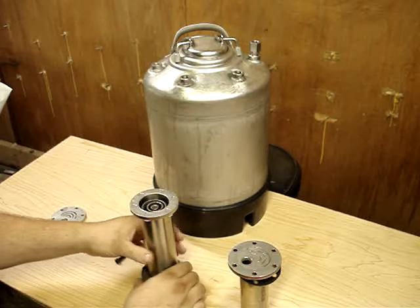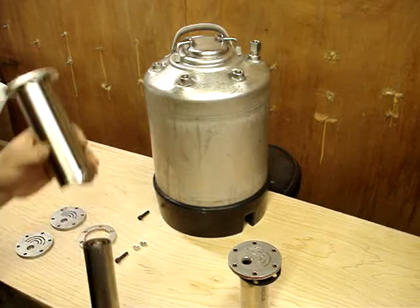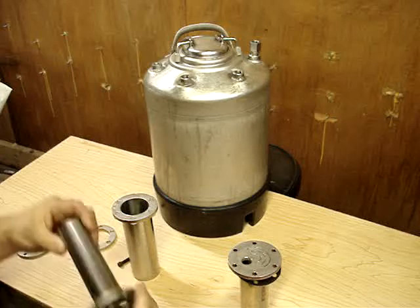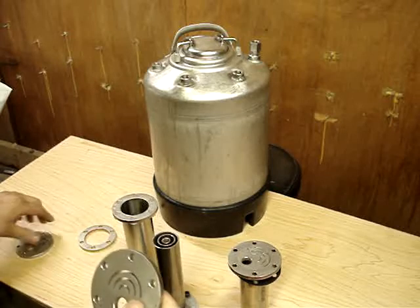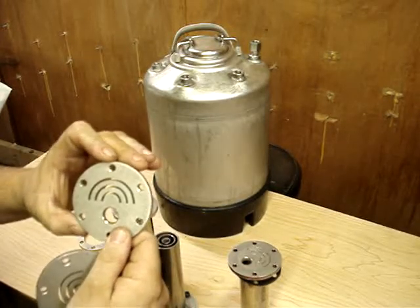That will be the top half and this will be the bottom half — they're just dry fitted, they are not welded yet. It'll be a while before I get all the tubes dry fitted and ready to be welded. The basic principle is you have a top cap and a bottom cap. This would be the top cap with slots lasered into it,